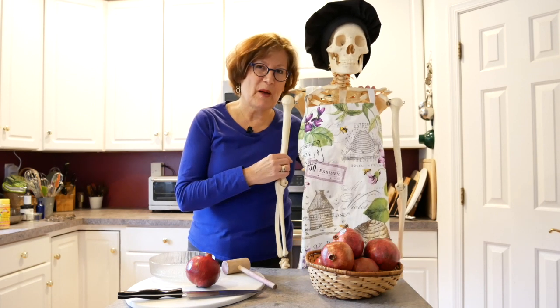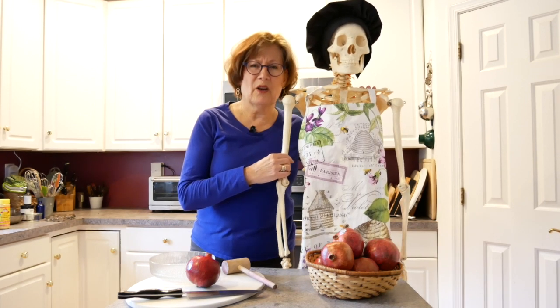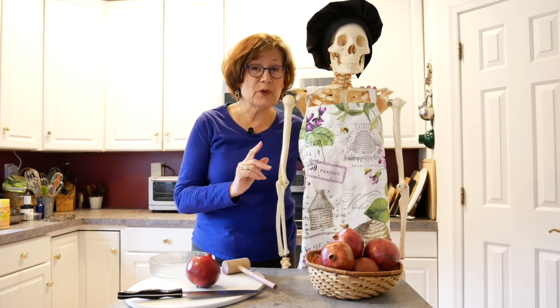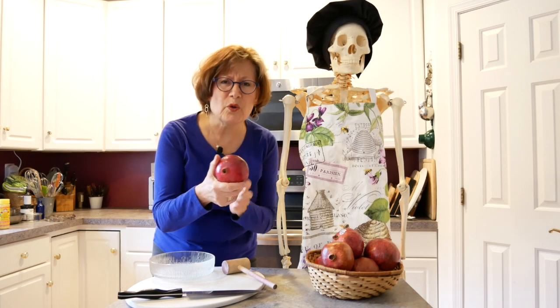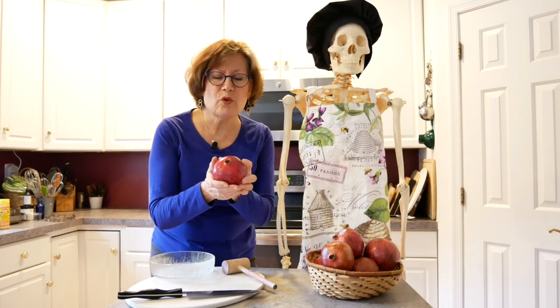Even though this is the winter and Skelly has her nice little spring and summer apron on, during the wintertime is the time for pomegranates. I love berries during the spring and summer, but pomegranates during the winter — yummy. Here is this beautiful, beautiful fruit, so red and ripe.